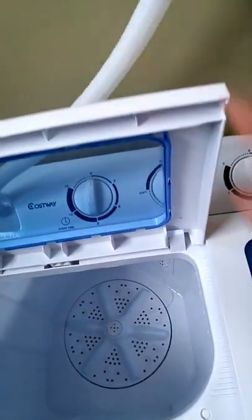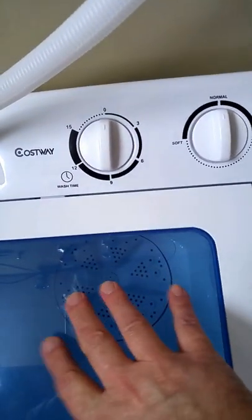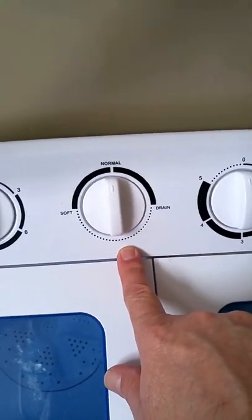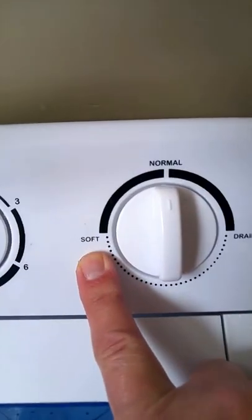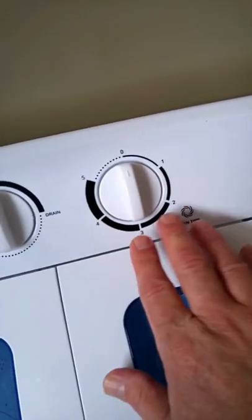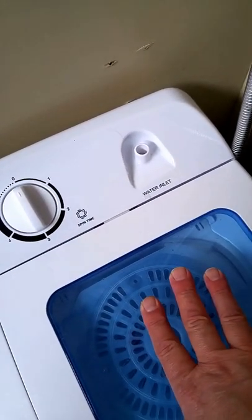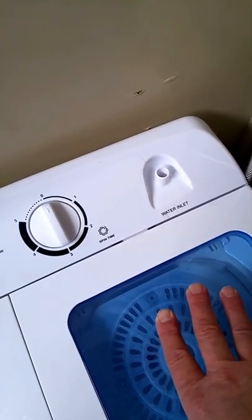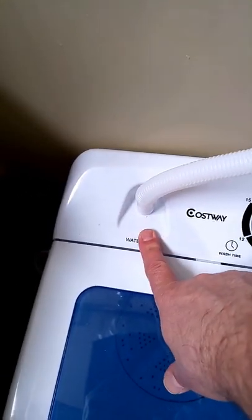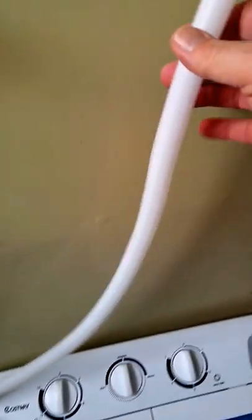Up here we've got the agitation timer — that's for the washer side. You've got the selector dial with basically gentle or soft and then normal. And then this side is for the drain. Over here you've got the spinner timer and an inlet for water fill for the spinner. That's really not necessary, but if you want to make sure all the soap is rinsed out, you could run that while spinning. And then this is the water fill for the agitator or washing drum. This hose has been a source of some contention with regard to this machine as far as how to hook it up.